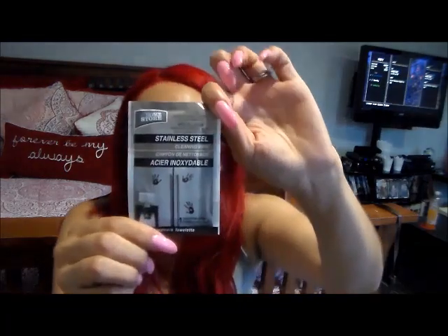When I first opened the package it seemed kind of dry and I didn't think it was going to work, but once I started cleaning the moisture came out. I actually really like the way it cleaned — it took all the fingerprints off my fridge. I also used another one for my microwave. I don't even know if I'm supposed to do that, but I did and it worked.